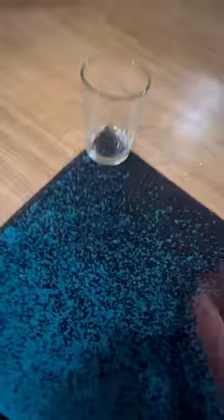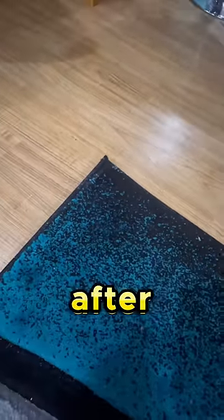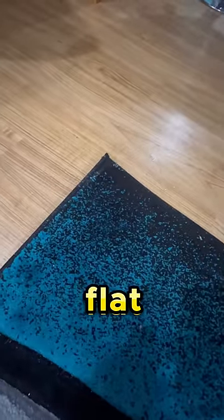The moment of truth — wow, after all these years you're finally flat. Amazing!